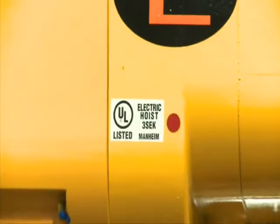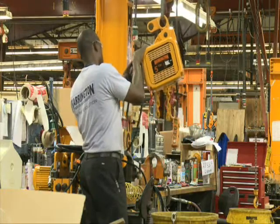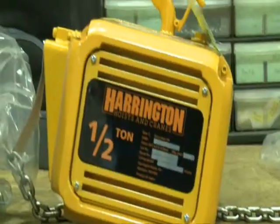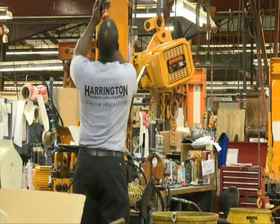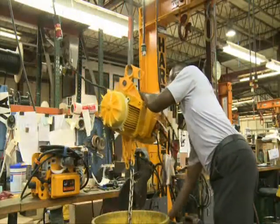Harrington Hoists has added several features and upgrades to our NER and ER series of three-phase electric chain hoists. These improvements to our high-quality, full-featured hoists include the latest technologies, making these models absolutely the best electric chain hoists on the market today.